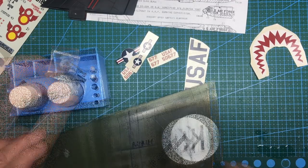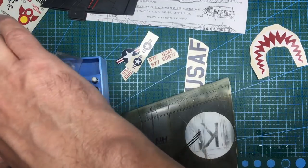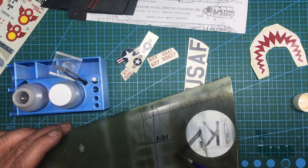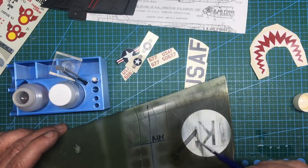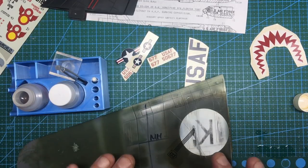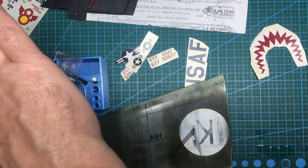After a few minutes, the decal is starting to pull down. As per Micro Set instructions, leave it a few minutes then give it a rub with a cloth. Now we can come along with Micro Sol and brush some over the top. With the matte surface, the Micro Sol lays on the surface rather than chasing away. When you've used Micro Sol, don't touch the decal - if it's working it's softening it, and it will become almost like paint and fall apart if touched.